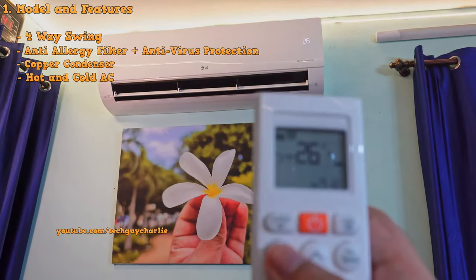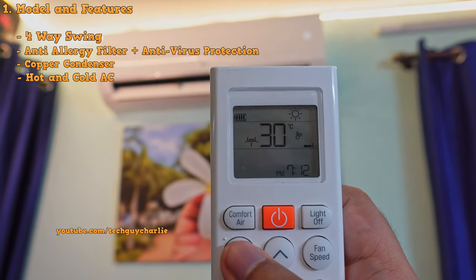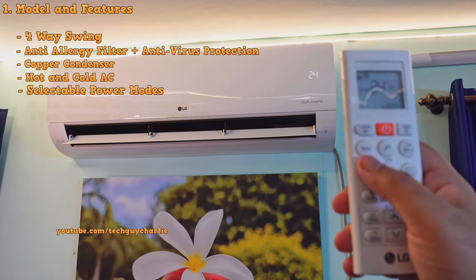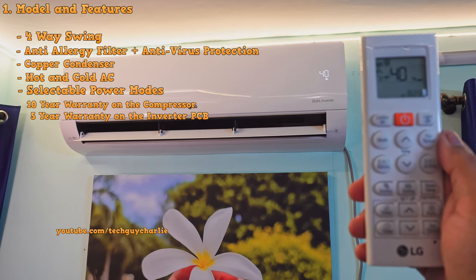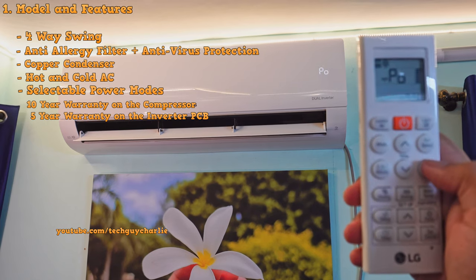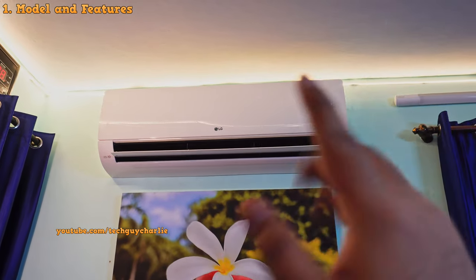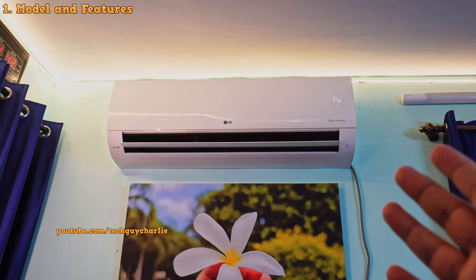It's also got a copper condenser with anti-corrosion coating. And because this is a heat pump, along with cooling you also get the heating functionality. Being a convertible air conditioner, you can make it run at 80%, 60%, and 40% power to save energy, or even at 110% power for super hot days — giving you a total of 5 power modes. Anyway, that's the intro — now let's dive into the video.